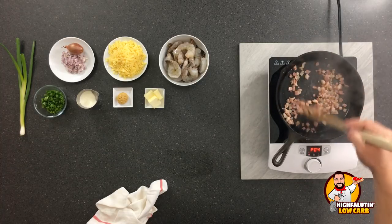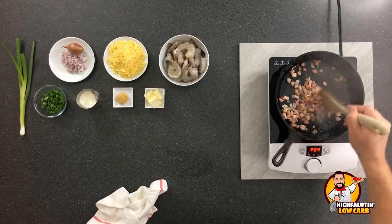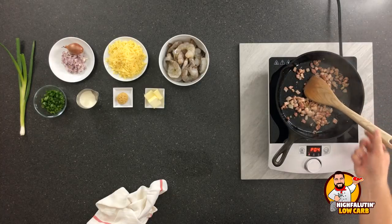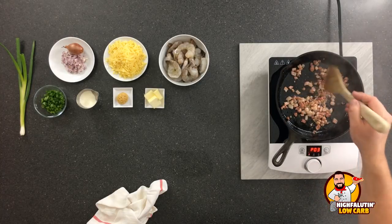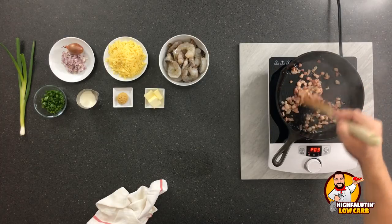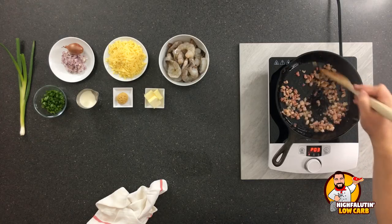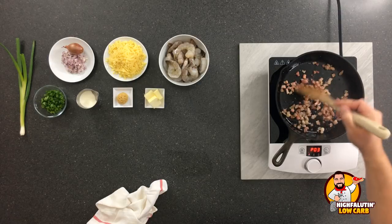So we're going to get this pancetta sautéed, and we're going to leave it in the pan until it gets crispy. Then we're going to take it out and leave the pancetta fat — the pork fat — behind to cook our shrimp in. Then at the end, we'll add the crispy pancetta back on top as a final garnish.